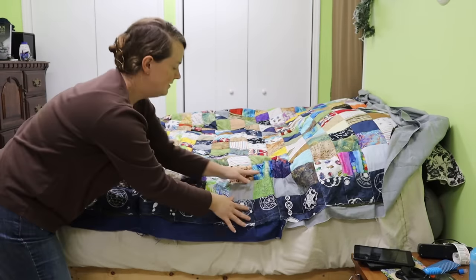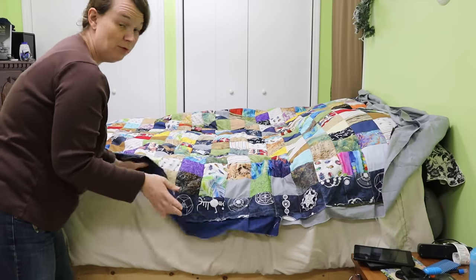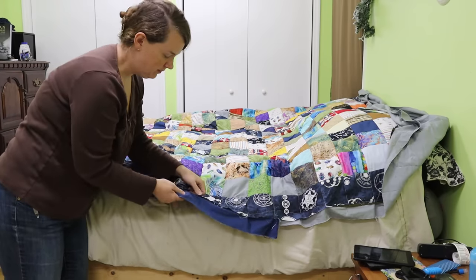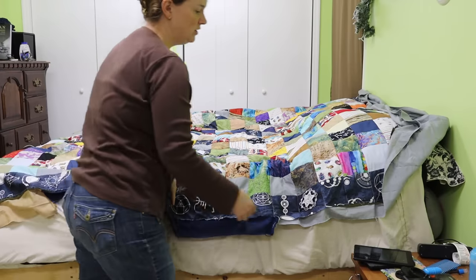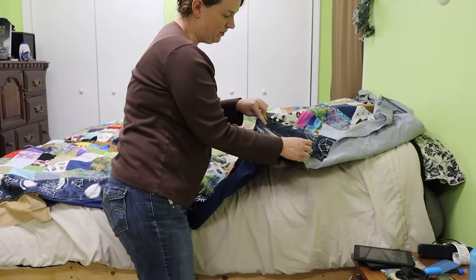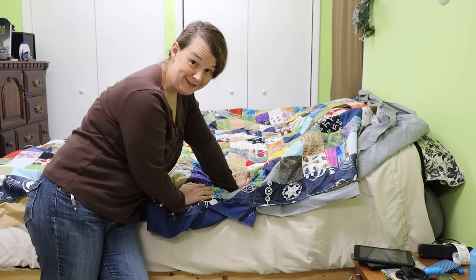The quilting is done. All the lines have been quilted — it is done. So the only thing left is the binding. What I'm going to do now is cut all of this extra material away on the edges over here. And I already have the binding ironed up and I will attach the binding and this quilt will be done.